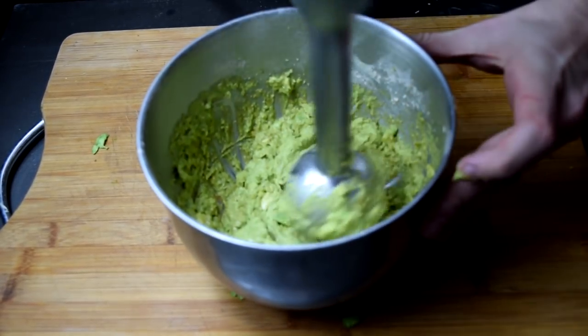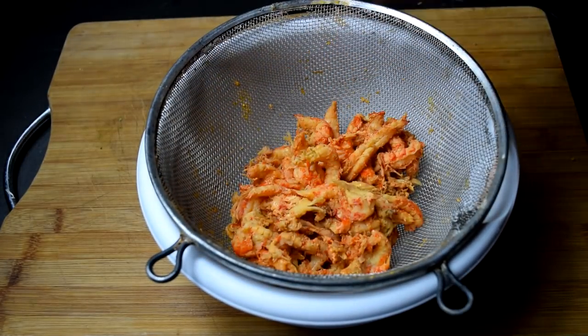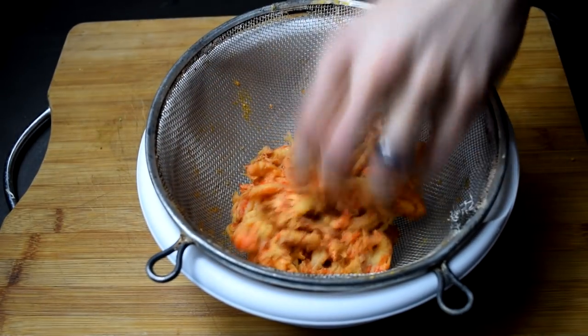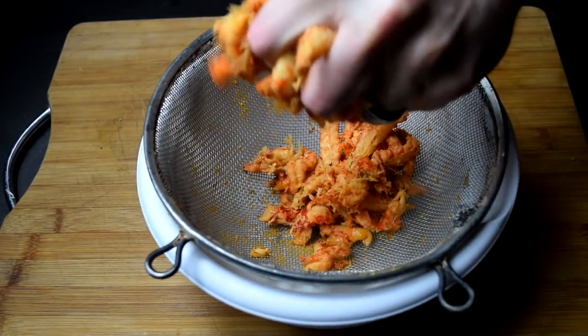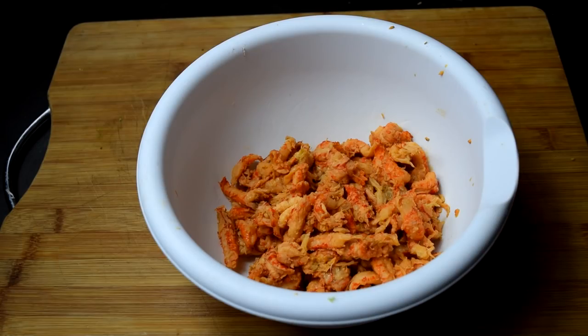Now here's your crayfish, crawfish, crawdaddies — whatever you want to call them, lobsters of the swamp. You're going to want to get all that moisture out of them. These are pre-cooked; if you get some that aren't, you might have to boil them. You've got to get all that moisture out, because if you don't, it's going to leak out once you start cooking and you're going to have a swampy burger — and I know that's what it's called, but in this case you actually don't want that.